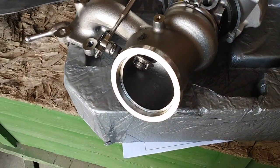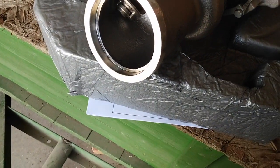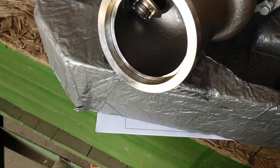Here is the new turbocharger going into a 2013 Ford Edge with a 2-liter EcoBoost engine. It's being replaced because the old turbocharger's wastegate had failed.